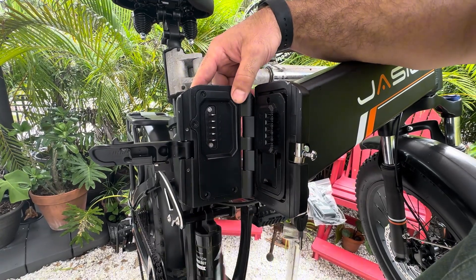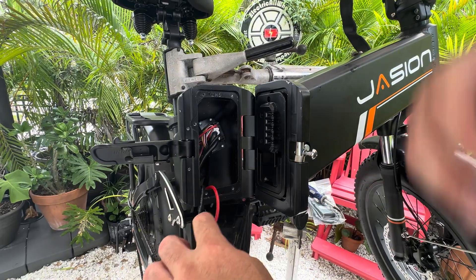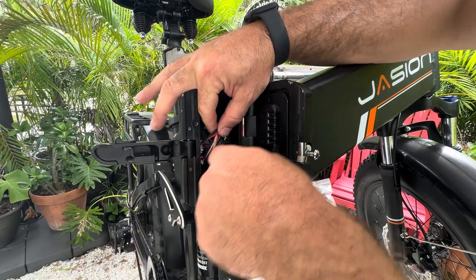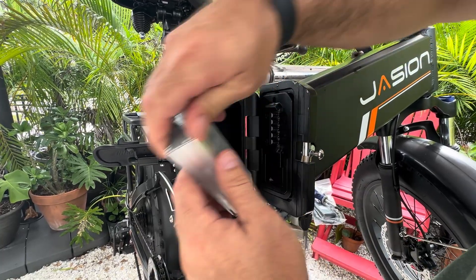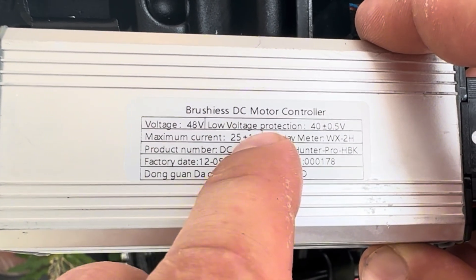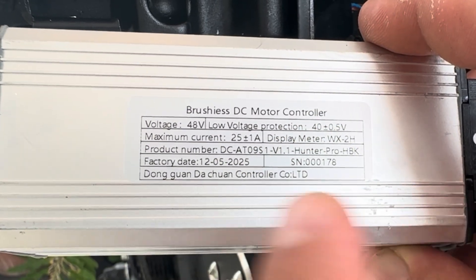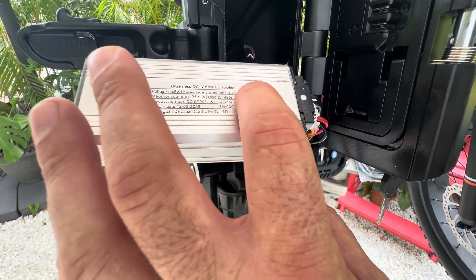We'll only take out the five outer screws on the plate, so keep that in mind. Now, there is a little more clutter in here because the Bluetooth receiver is actually in this controller housing. The maximum current limit of the controller is 25 plus or minus one amps — you can see that right here. And the low voltage cutoff is 40 plus or minus 0.5 volts. It is a 48 volt brushless DC motor controller.